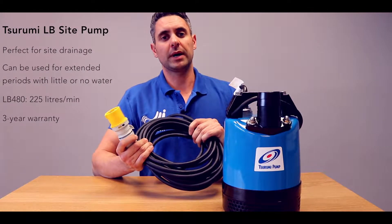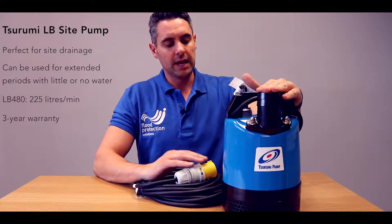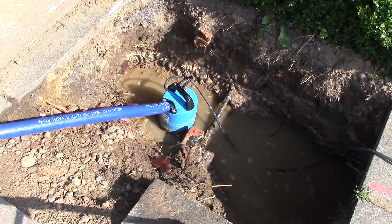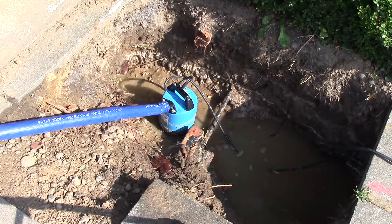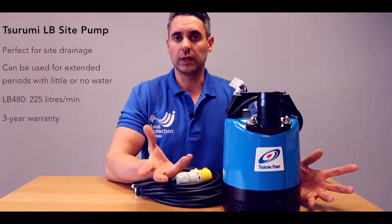It comes with 10 metres worth of power cable and has a 2 inch outlet — 2 inch or 50 mil — with a flow rate of around about 220 litres a minute. That's just on this model. Other models are available with a higher litre per minute and a higher head as well.